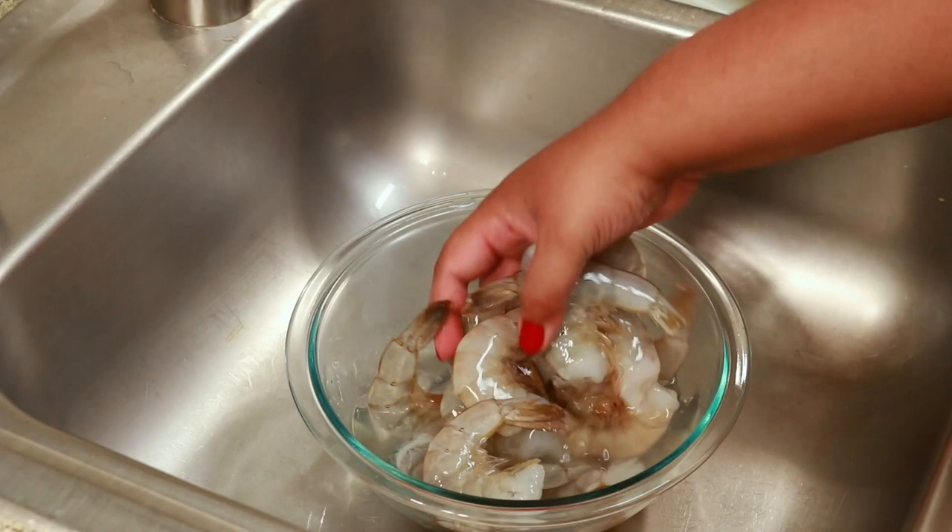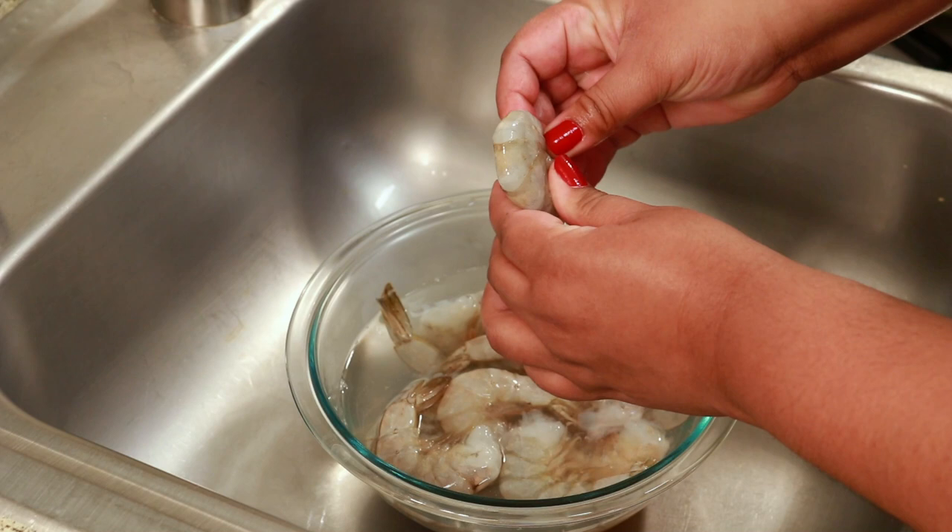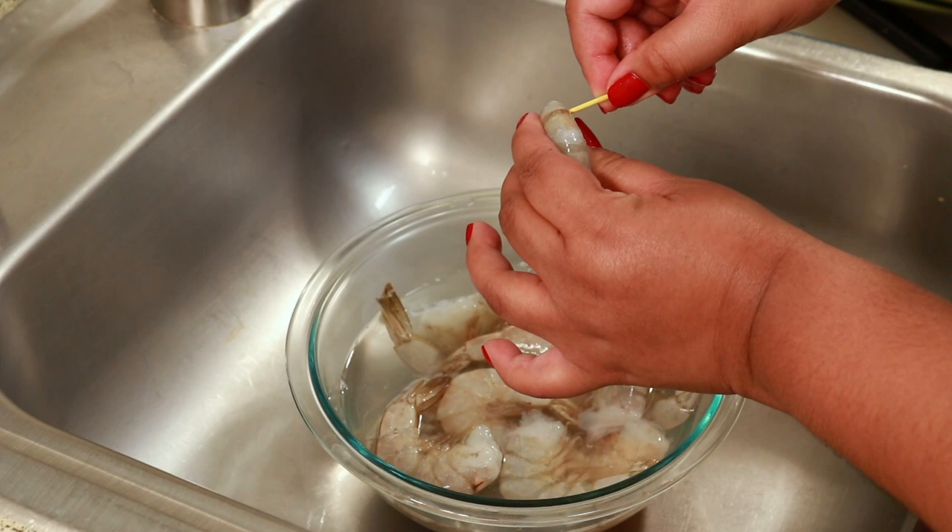The first thing I want to show you is how I devein the shrimp, and this is the easiest way I know how to do it. I like to use a toothpick to do this, and I just like to hold the shrimp like this, and it will naturally separate the shell from the meat itself. Just go a little bit into the meat.